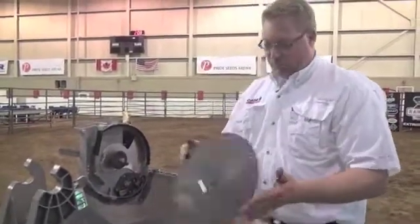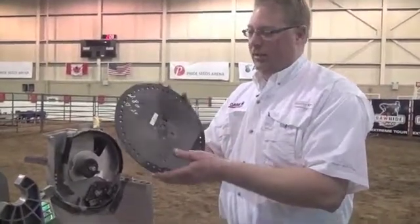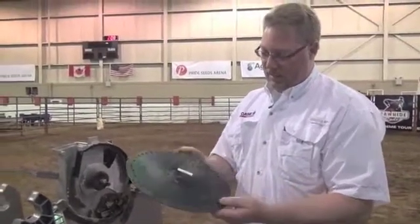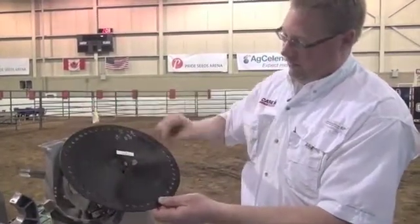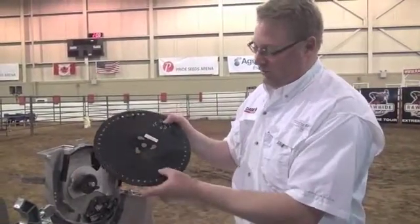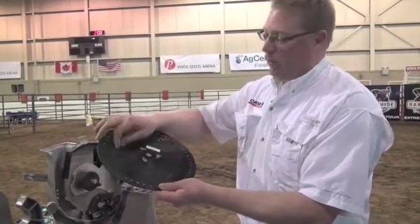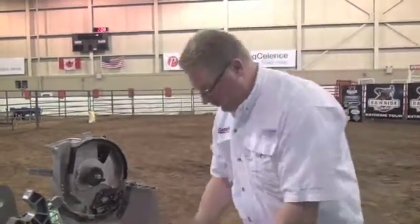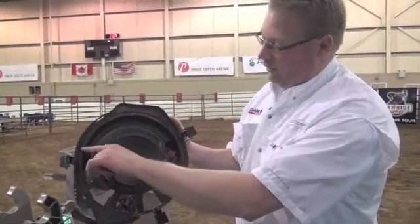Our seed disc — this particular one is a corn disc — we want to make sure it's still in good shape. Clean it off, brush it off, and inspect the wear lines on the disc. We have six wear marks on this disc, and what you want to do is visually inspect them and feel them with your finger. If you run your fingernail over and you can't feel that groove anymore, it's time to replace the disc.